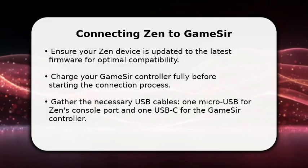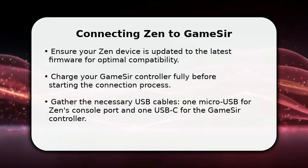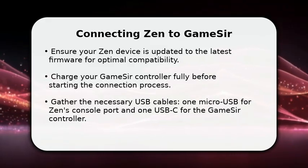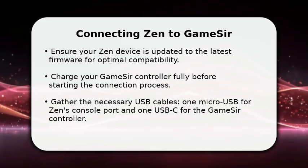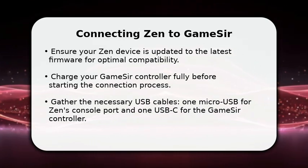Next, fully charge your GameSir controller to avoid any power interruptions during setup. Finally, you will need two specific USB cables: a micro-USB cable for connecting the Zen to your console, and a USB-C cable to link your GameSir controller directly to the Zen device. These are the essential first steps.